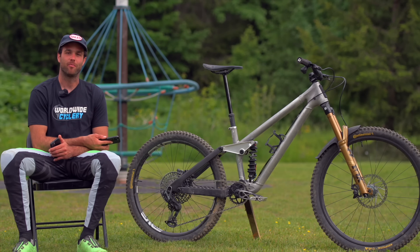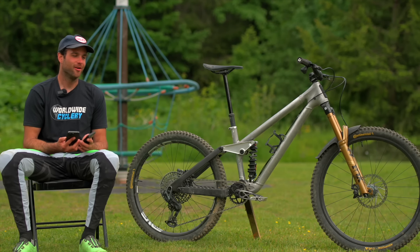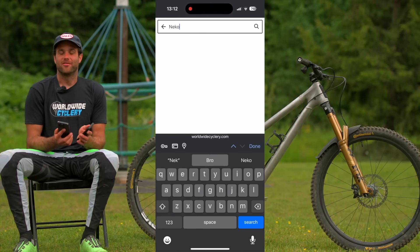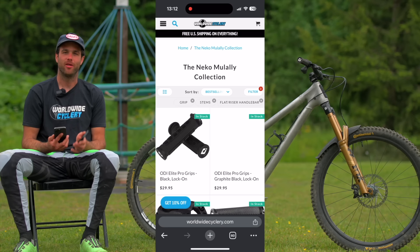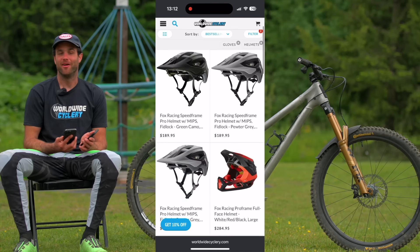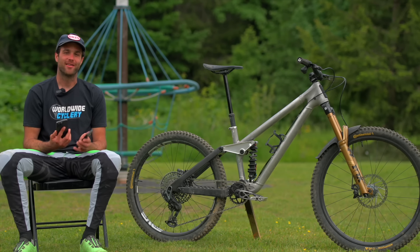We're planning to offer these for sale later this year. It's been a big work in progress, but our plan is to do four sizes — small, medium, large, and extra large — in reach increments of 20mm: 440, 460, 480, 500, with chainstay lengths specific to each size so the bike is proportionally kept intact through each size. Hopefully we'll be able to share more information soon and open up pre-sales later this summer with delivery still this year.